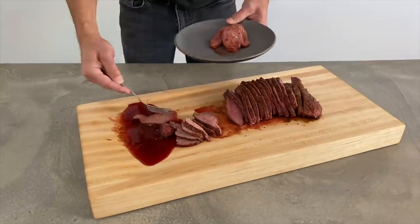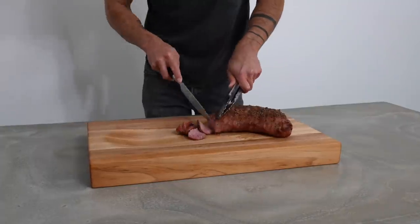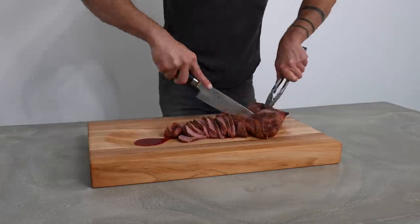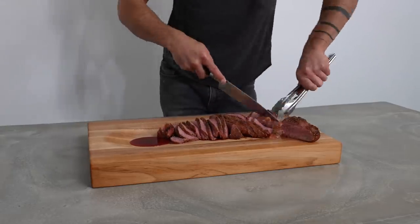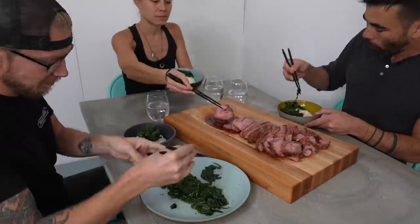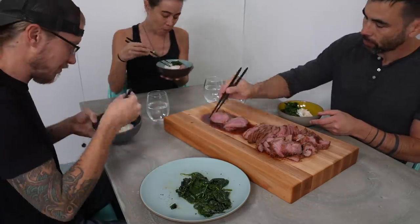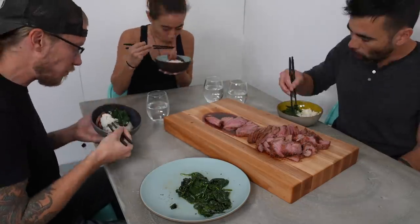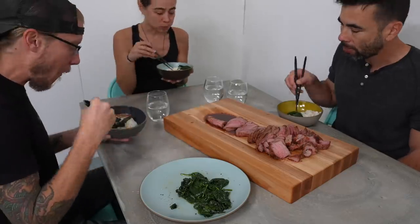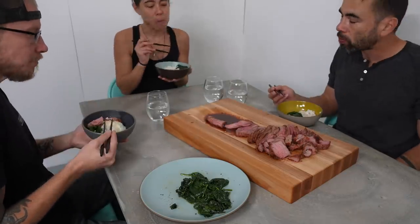Both cutting boards worked really well, but I like the organic aesthetic of the one that I power carved with the angle grinder a little bit better. It's also really good for eating family style. Our group at Maker Ranch is really fond of communal dining like hot pot or Korean barbecue, and this is sort of the grilled version of that, where we just fill up our bowls with rice and vegetables and everyone picks from this communal board.